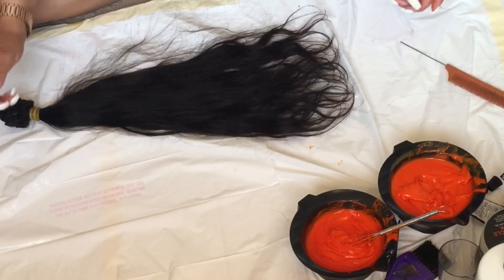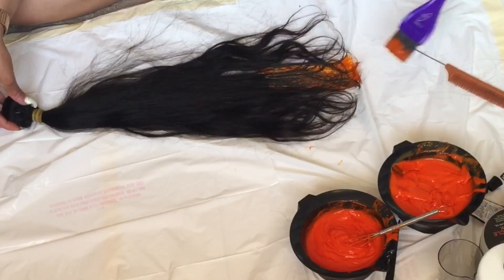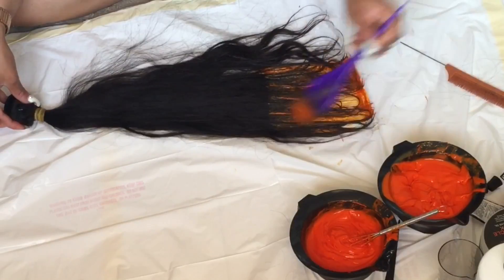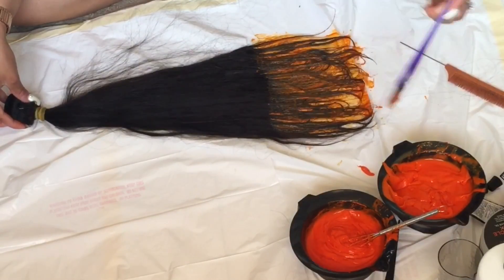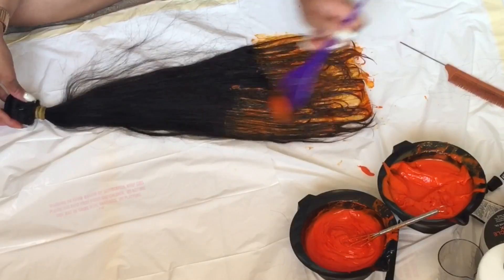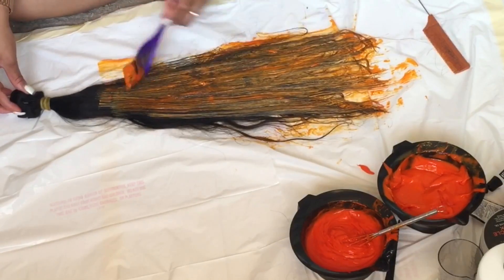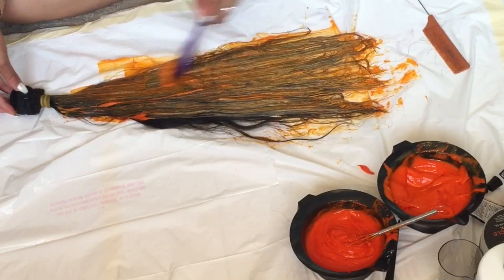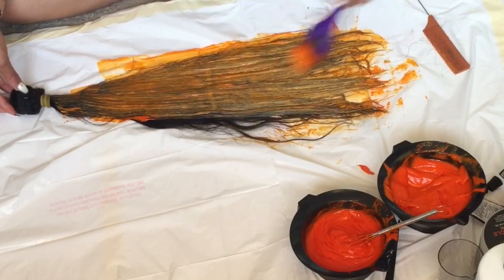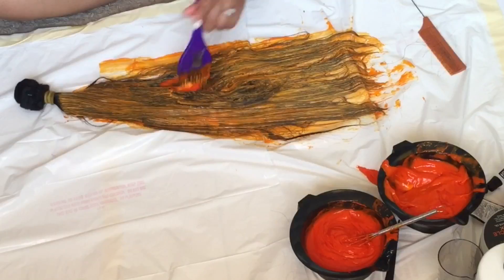Now I'm starting to apply the dye to the bundles. This is the Recool Hair Brazilian straight hair — three bundles of 22 inches and a free-part lace frontal at 20 inches. I felt like I couldn't get the color evenly onto the hair while it was still bundled, so eventually I cut the rubber band off and laid the bundle flat like I should have done in the first place.